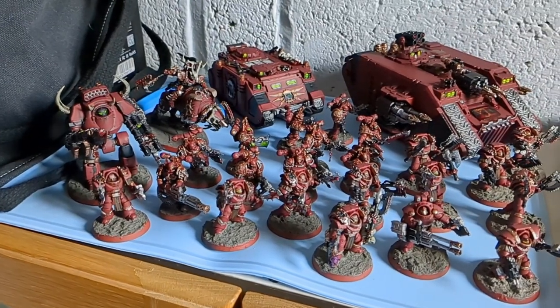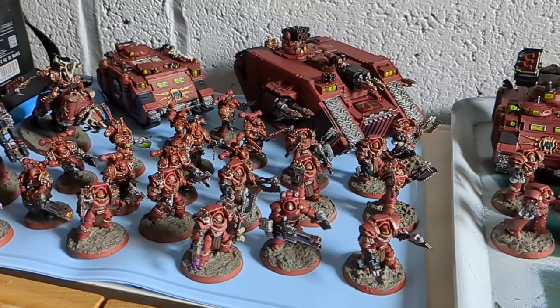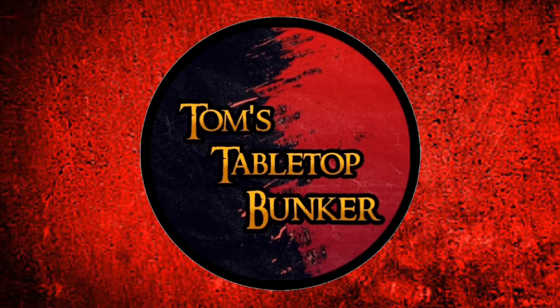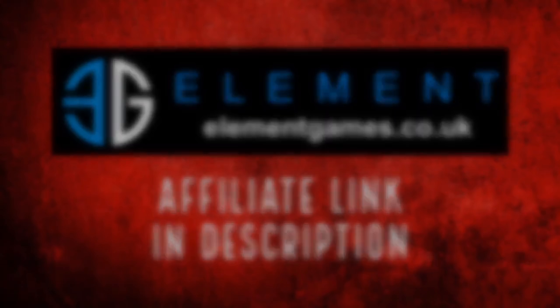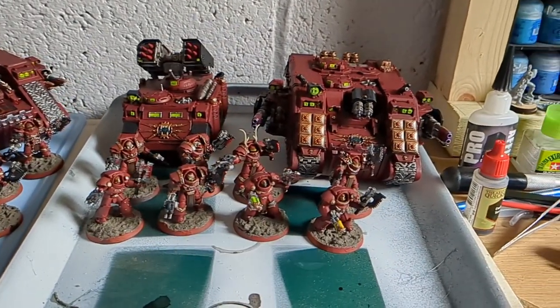Batch paint your Warhammer? I do, and this is how I go about it. I'm Tom, this is The Bunker, and we've been commission painting. Here are my five top tips on how to batch paint your miniatures.